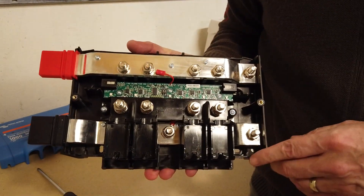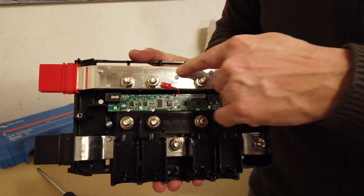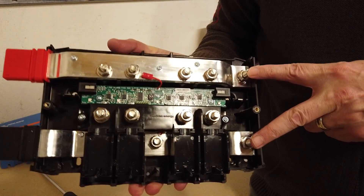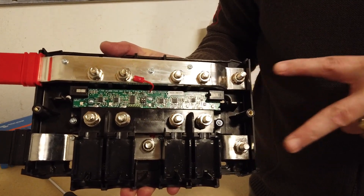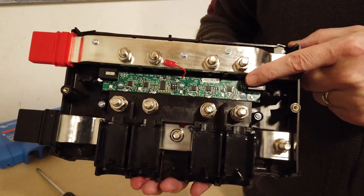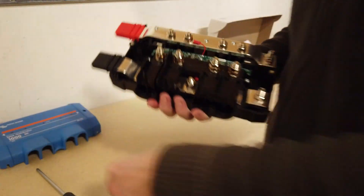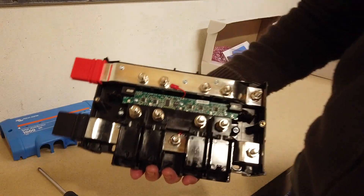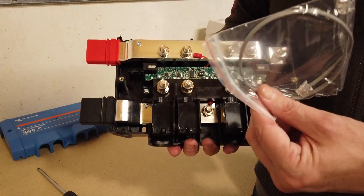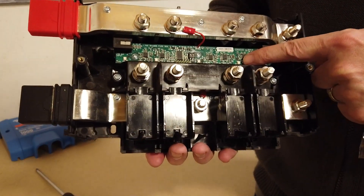Let me tell you about how these work. These are interconnectable. You can see there are two posts here — we have a positive bus bar here and a negative bus bar here. You can connect another Lynx distribution unit here or you can connect a shunt, and you can daisy chain these things all together. The circuit board you can see in here is used when you are using a shunt. The communications cable joins all of these units together, and there are LEDs on the circuit board which can show you through the holes on the cover if any of your fuses have blown.